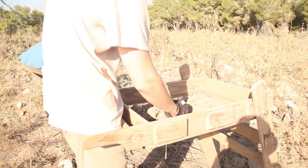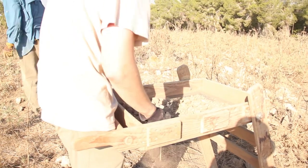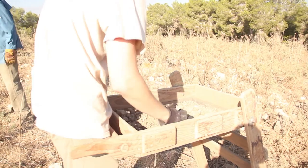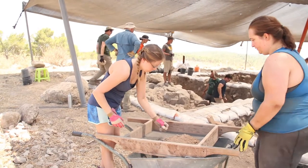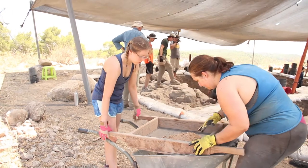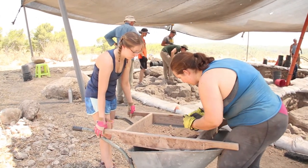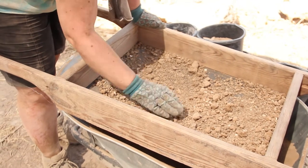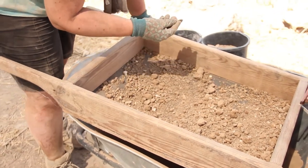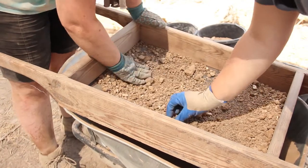If you're working close to what may be a floor, you'll want to sift the dirt collected using either a one-man sifter or a two-man sifter. Be sure to take out any large rocks before sifting so as not to damage the sifter. Be sure to stand downwind away from the site so that the dust doesn't go back into the squares, and be vigilant for any small pieces of bone, shell, beads, or seeds.